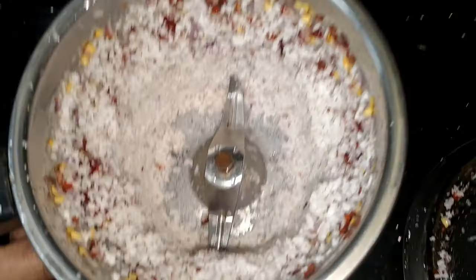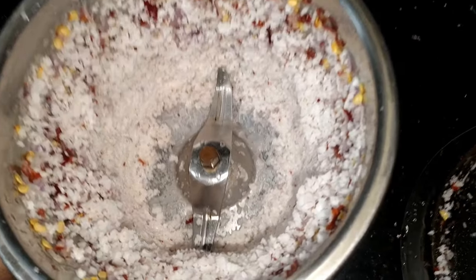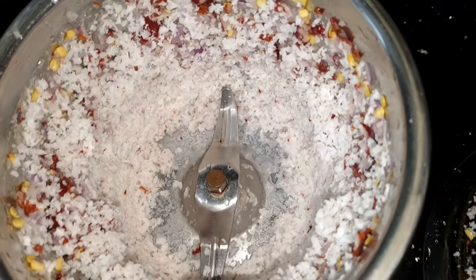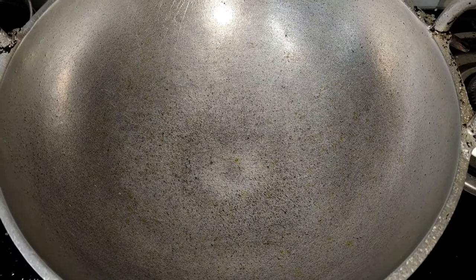I am going to crush it, I am going to make a pan. I am going to mix it on the right.